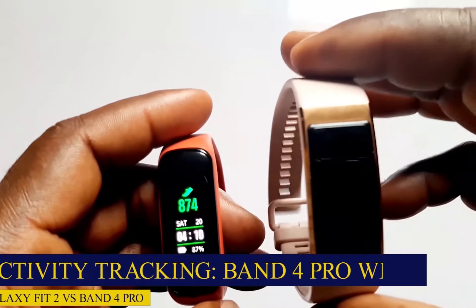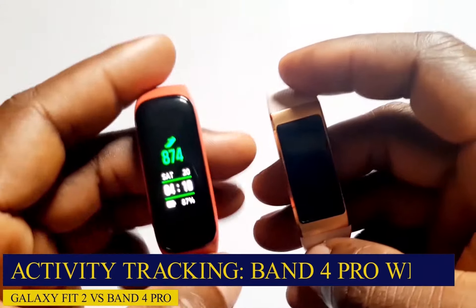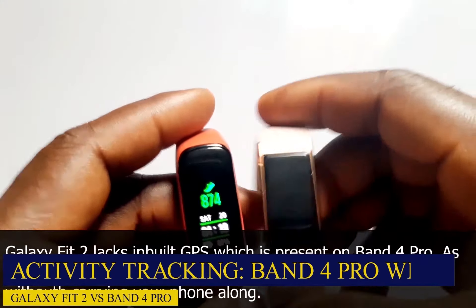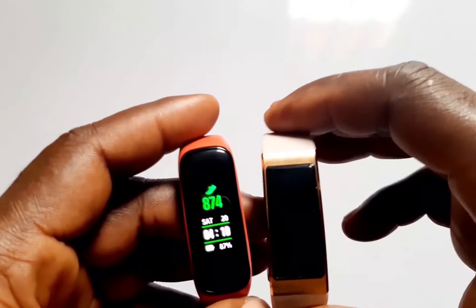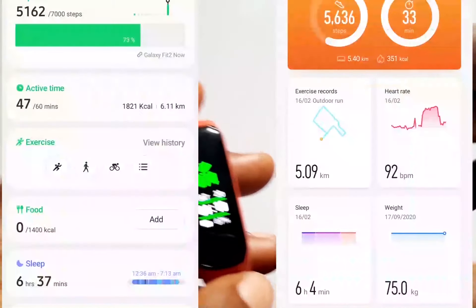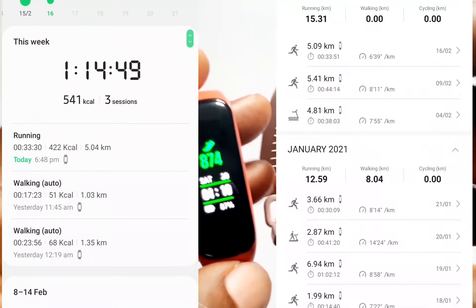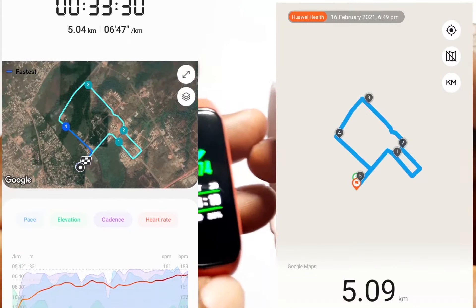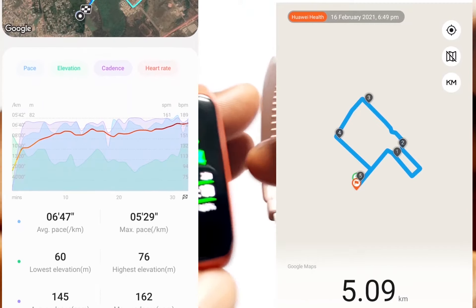Now talking about fitness tracking — starting with built-in GPS. There is built-in GPS in the Band 4 Pro which the Galaxy Fit 2 lacks. Because of this, you can wear the Band 4 Pro and go for an outdoor workout and it will record your route, pace, and all that in the Huawei Health app. If you want to track outdoor activities with the Galaxy Fit 2, you will have to carry your smartphone along, which comes with its own inconveniences.